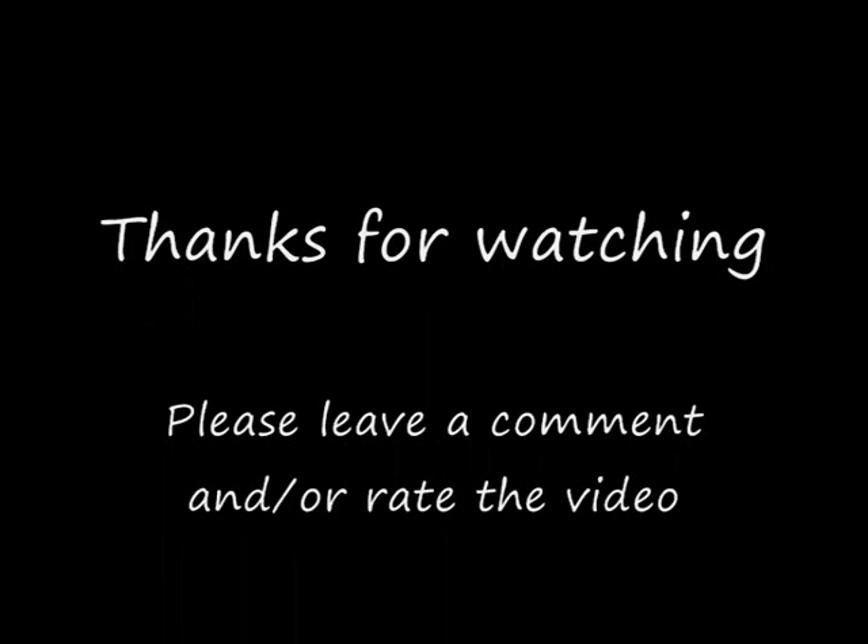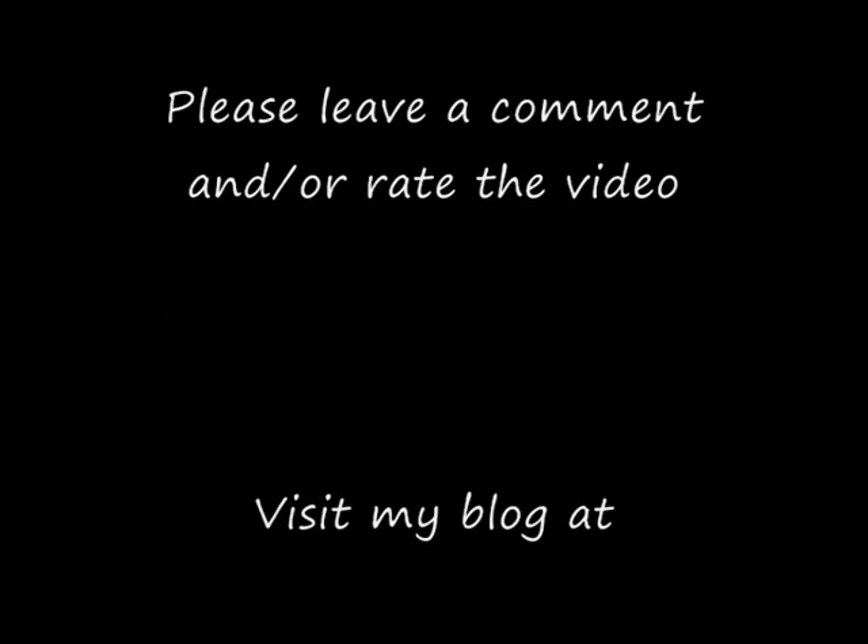Thanks for watching, and stay tuned for Part 4. Bye.